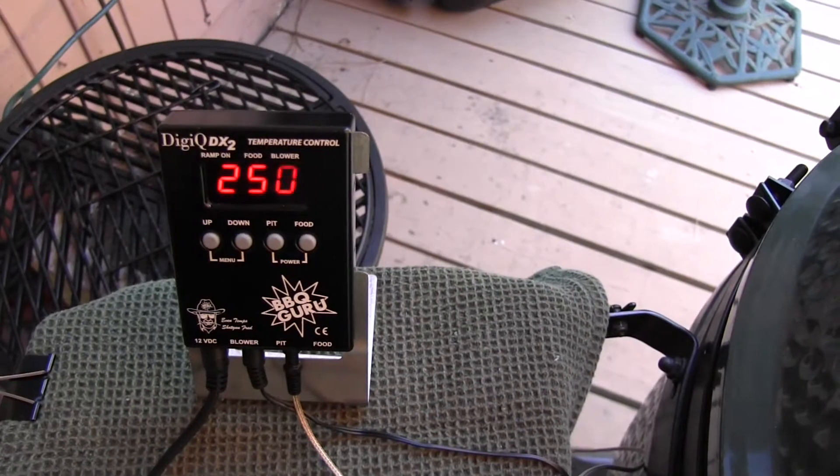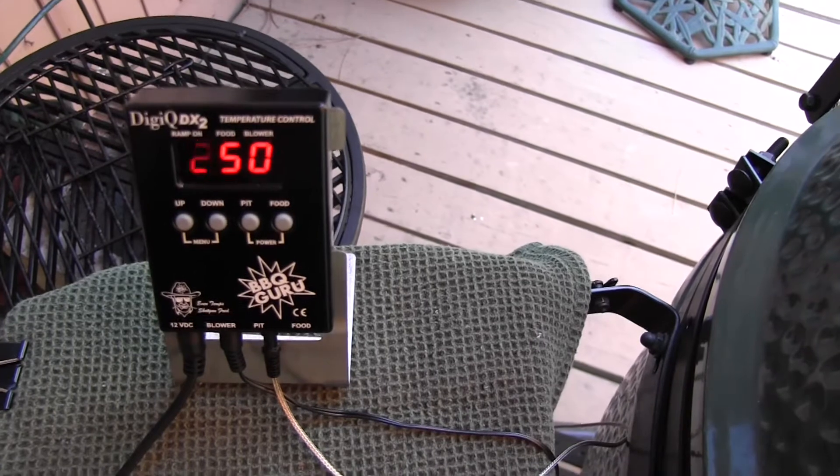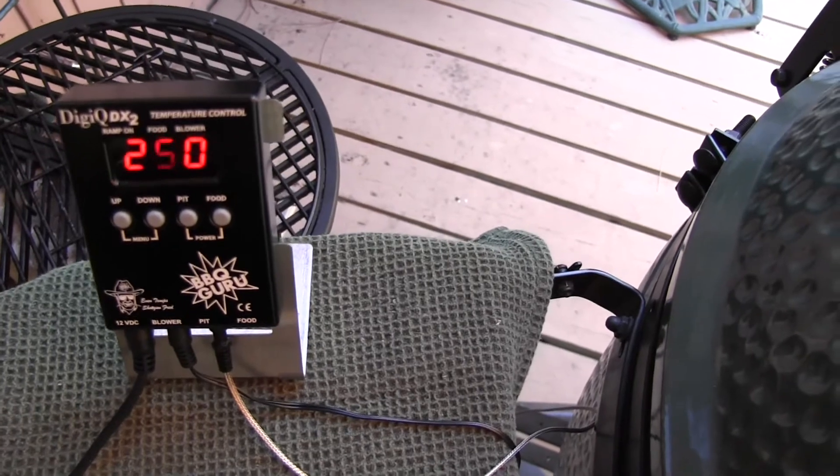I'm using my DigiCube BBQ temperature regulator and I can't say enough good things about this thing. I've had it at 250 degrees for two hours and I'm about to take it off and take a peek at it to see what we're dealing with.